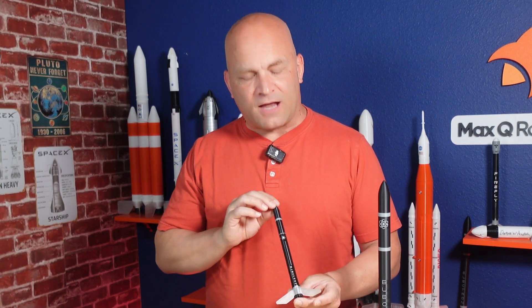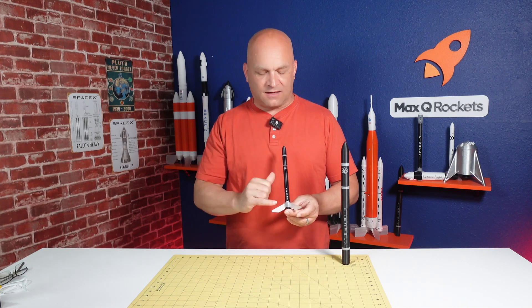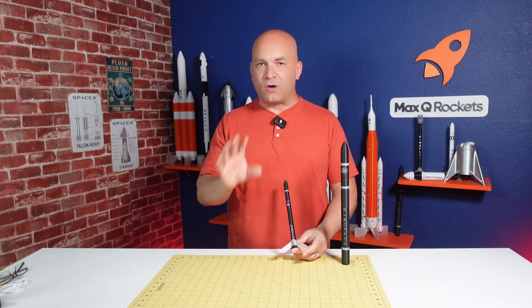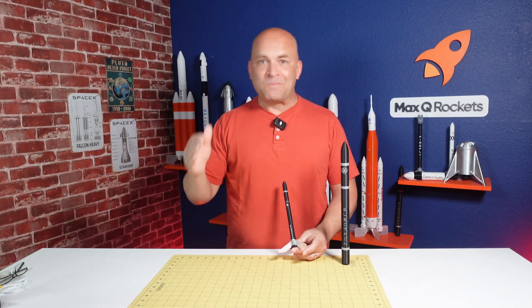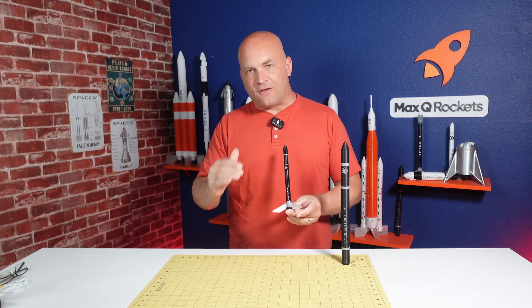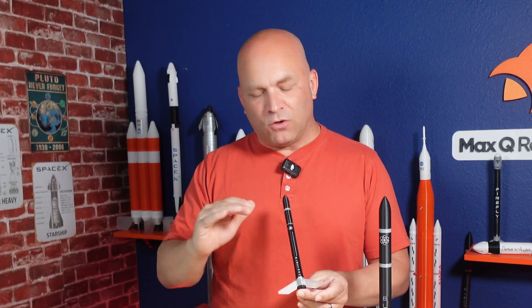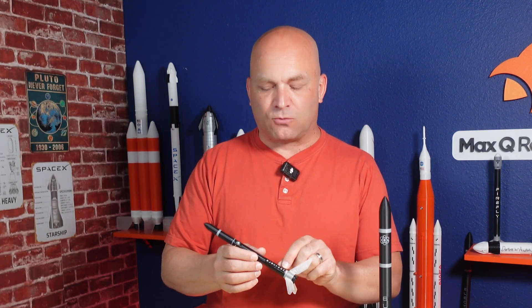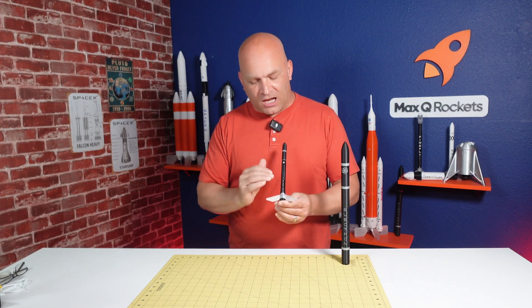A couple more things about the design. The original rocket had a problem in that the decals are white on black. Rocket Lab really likes a black rocket with white lettering. If you're printing decals, that's really hard because printers have ink for black, cyan, magenta, and yellow — so you can't print white. You have to get a white decal and print black everywhere, and there's actually a slight sheen difference between where the decal is and the 3D printed body.